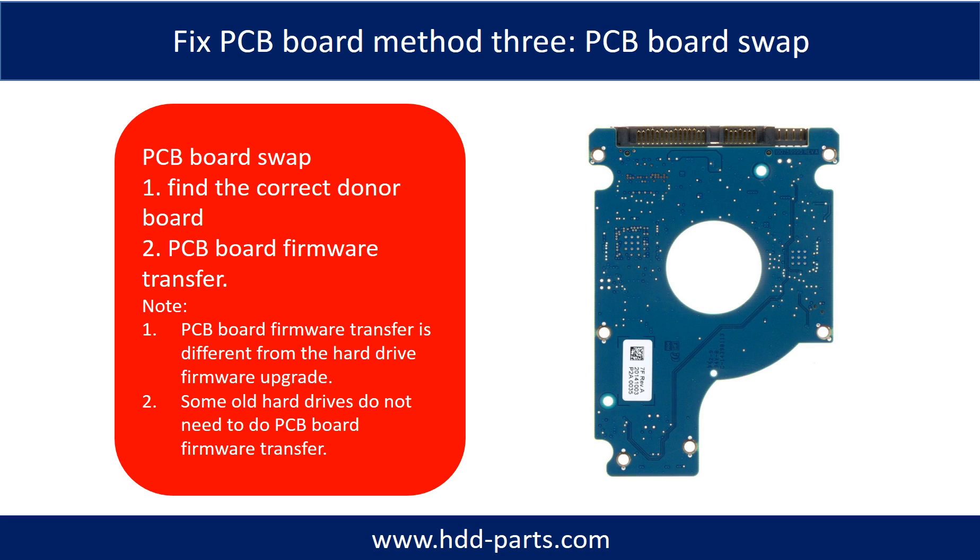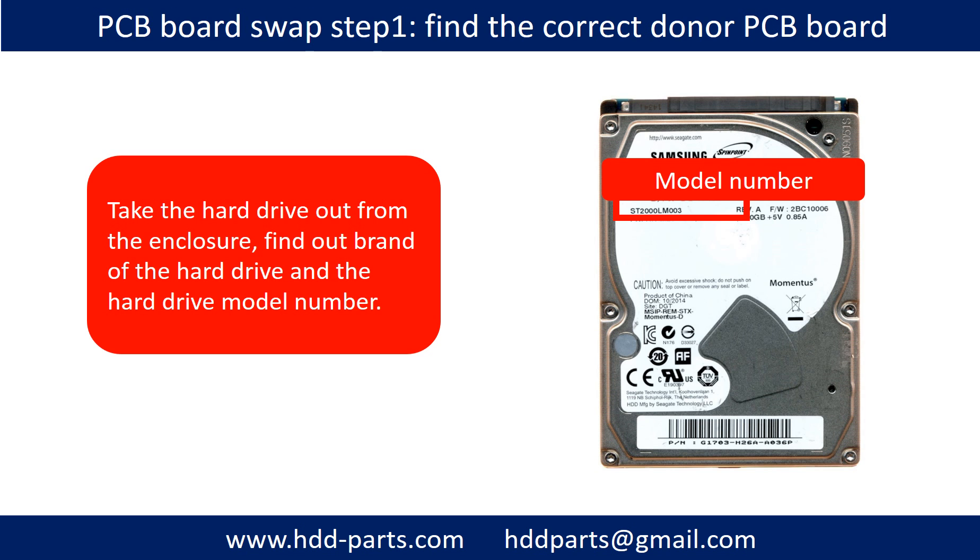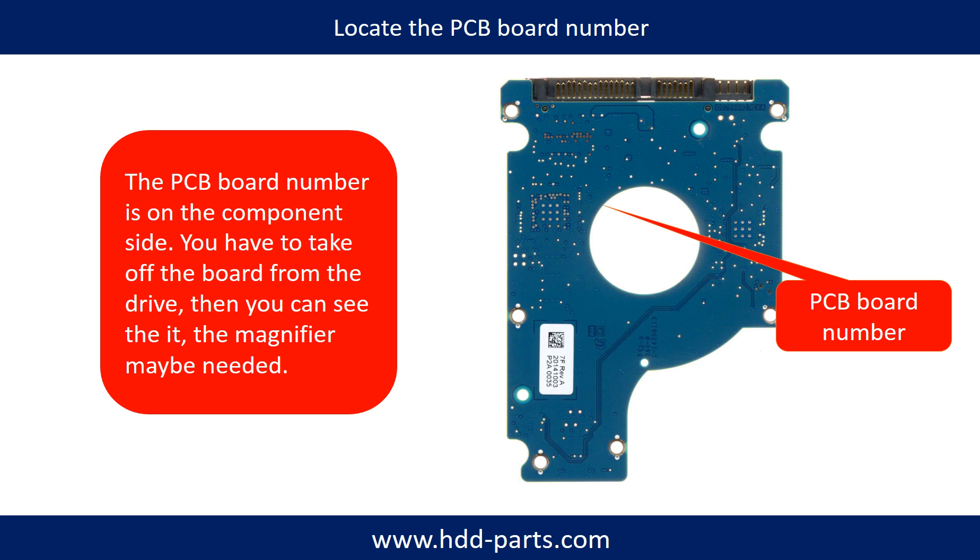Fixing hard drive PCB board — Method 3: PCB board swap. PCB board swapping includes two steps: 1. Find the correct donor PCB board. 2. PCB board firmware transfer. For step 1, take the hard drive out from the enclosure, find out the brand name and the model number of the hard drive, and locate the PCB board number. Different brand name, different model number means a different PCB board.